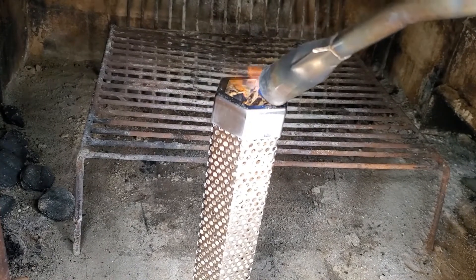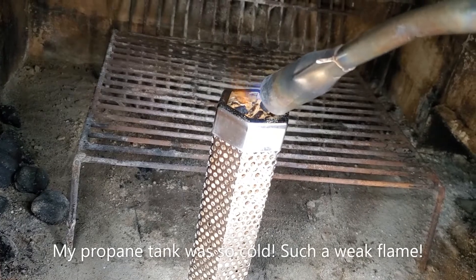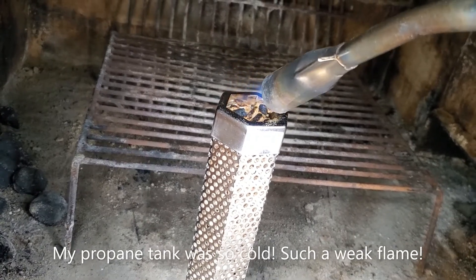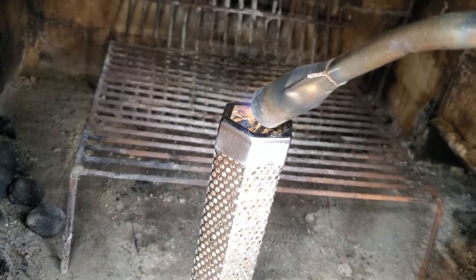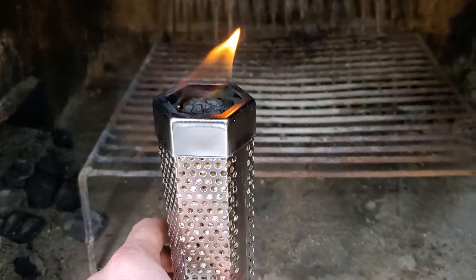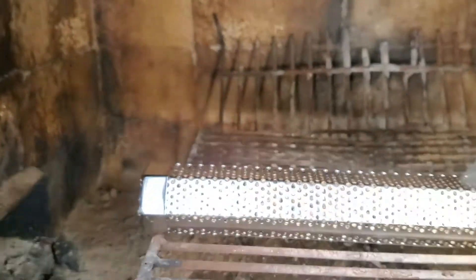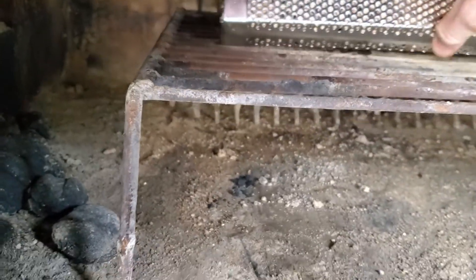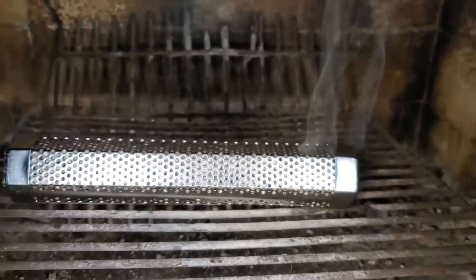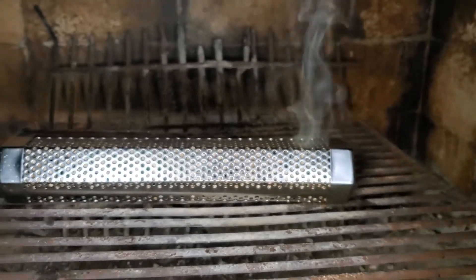It is time to flame on here, so I'm just going to get this top layer of pellets going with my grill torch, and then we'll see how much smoke this makes. That looks like a pretty decent flame there, so I'm just going to blow that out. I'm going to reposition it so it's right in the middle, and hopefully it's going well enough that it won't go out.